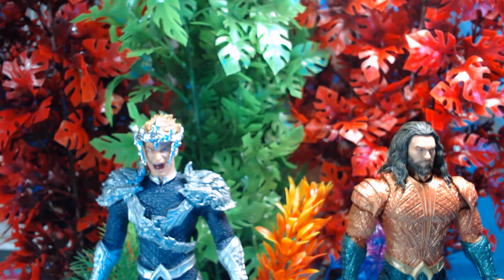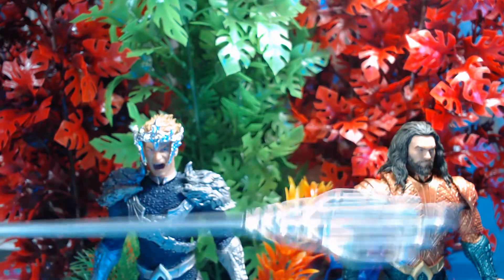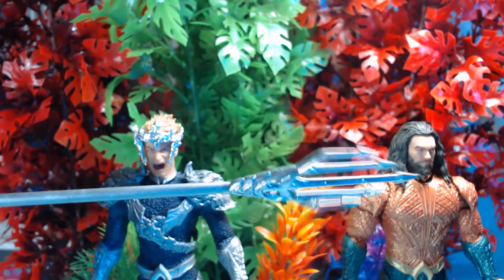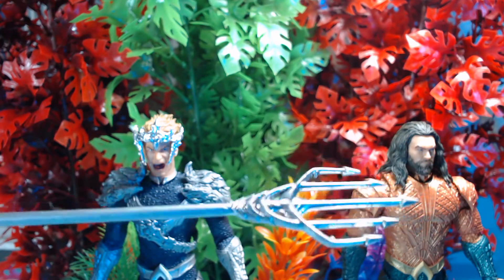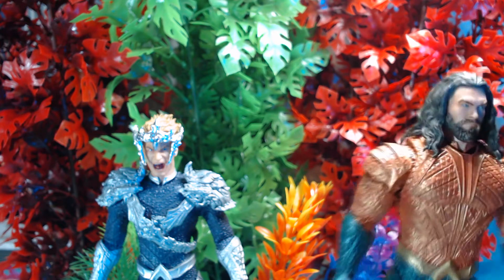We also painted the trident — this is the regular Ocean Master version but we painted it like a glossy silver. And I can't lie, he came out good, he came out badass, I can't deny that. Now this guy came out better than expected.